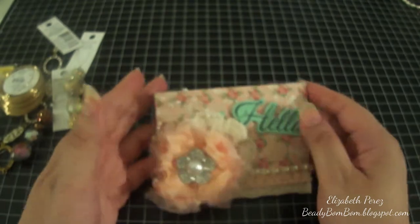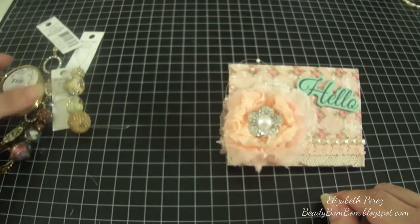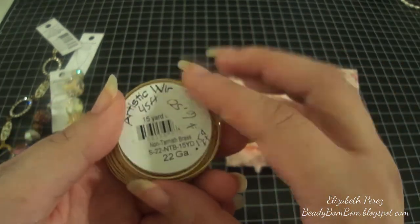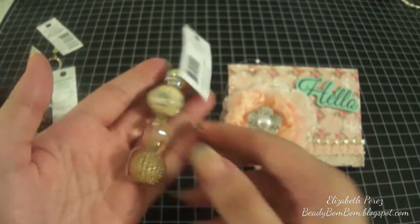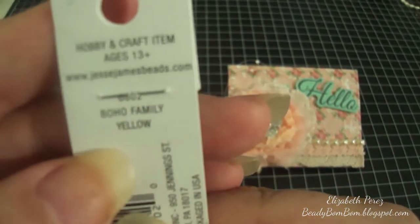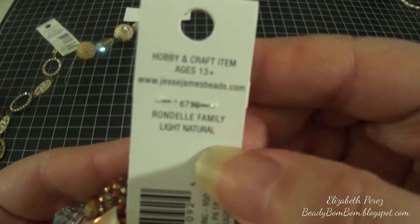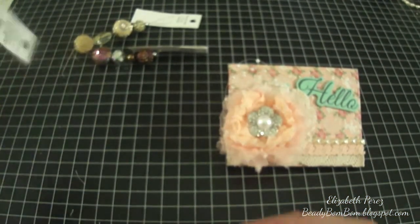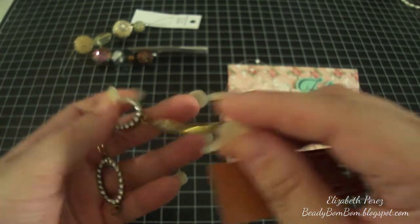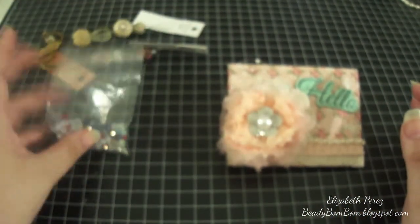Inside this envelope, I used artistic wire — non-tarnished brass, which can be used for jewelry making. I used Jesse James beads in two different strands: the Boho family in yellow, and the Rondell family light natural. I also used some crystal pieces from Michaels, plus gold bead caps, crystals, and pearls.